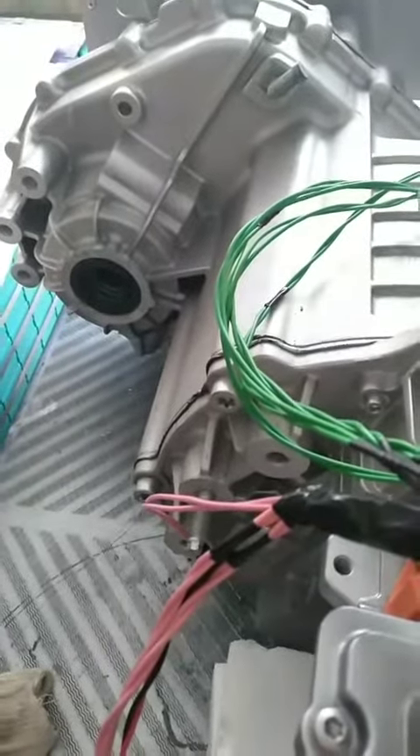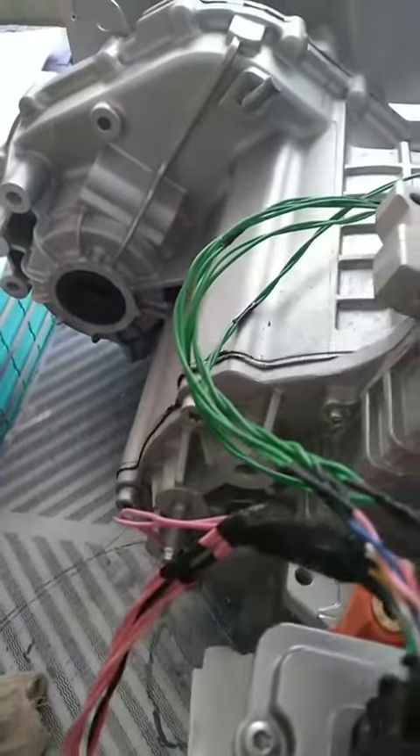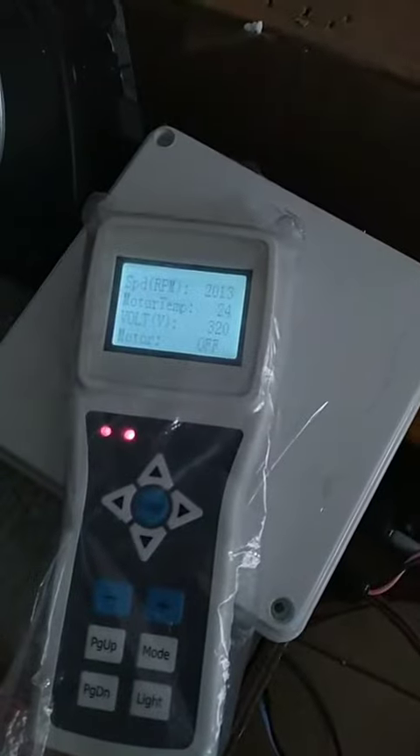You can hear the motor is running. Okay. Thank you.